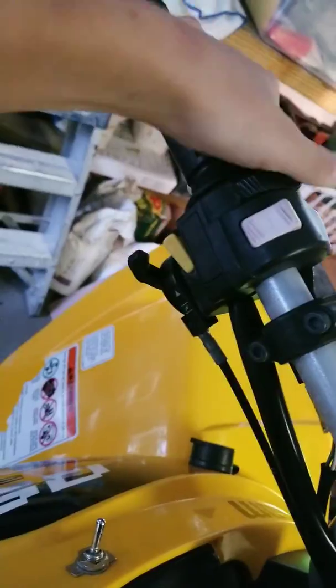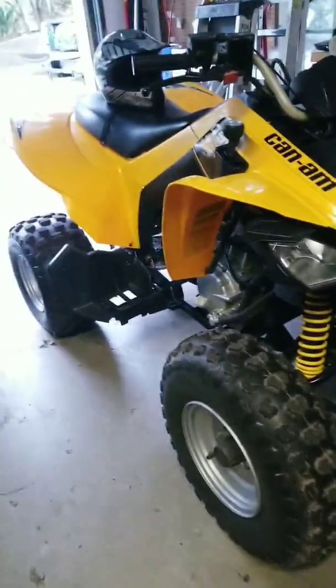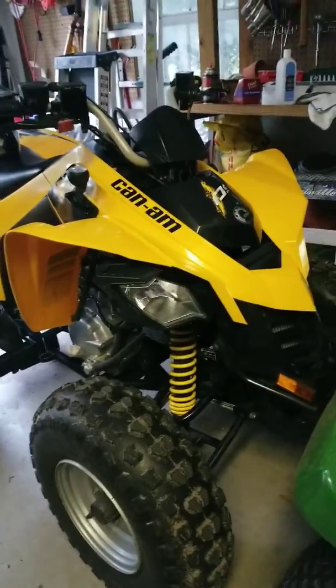Turning the lights off. And yeah, that's the Can-Am DS 250!